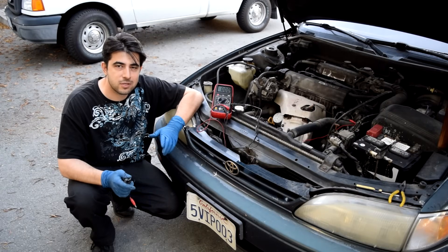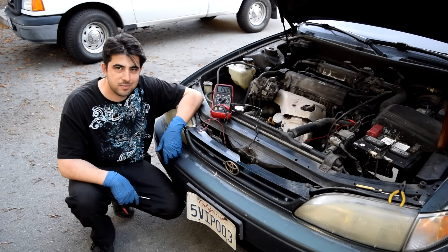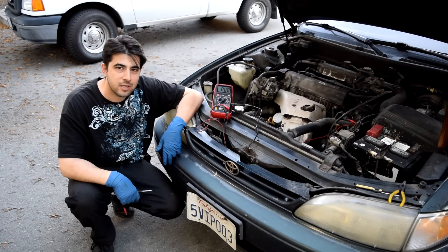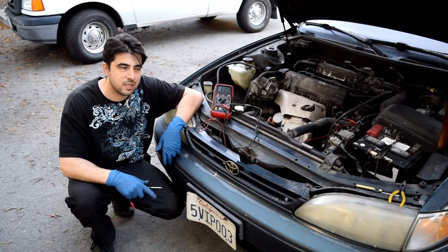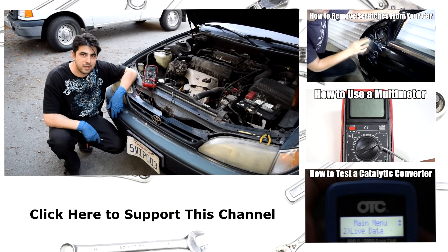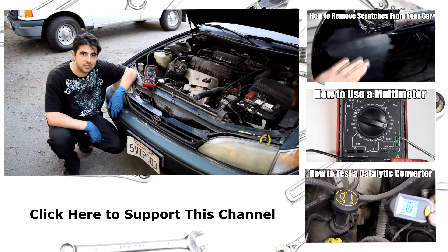And that's all there is to it, folks. Hope that wasn't too much information. If you found it helpful, share this video on your favorite social network. Check out some of these other related videos linked on screen and in the description box below. Thanks for watching — I'll see you guys next time.